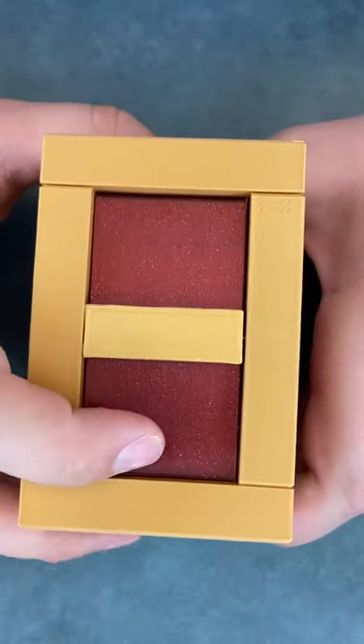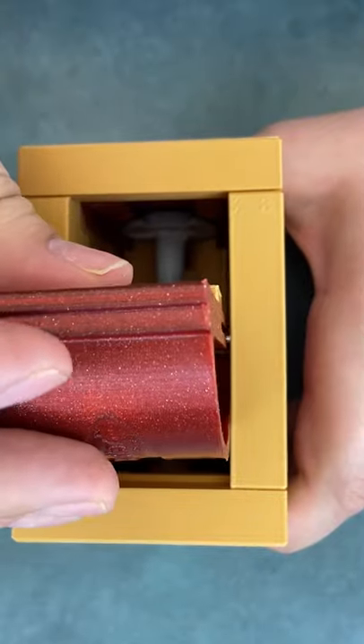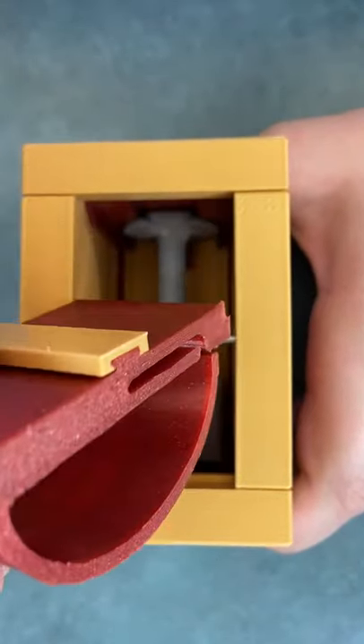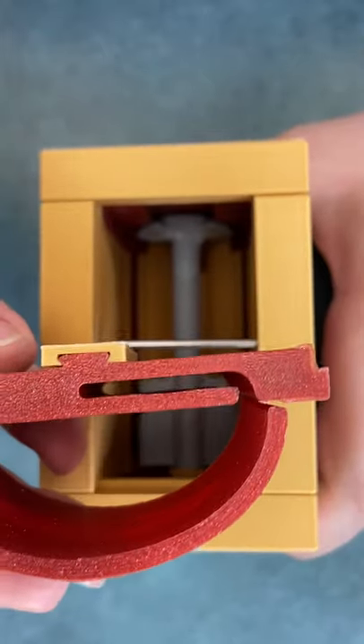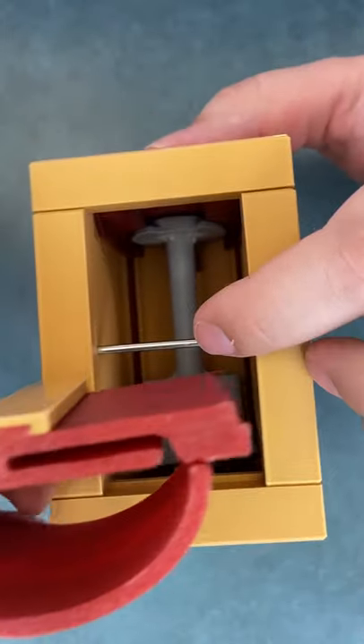Now all you do is go towards the bottom here and this is your last move in opening the box. As you can see there's the little space there for the bar to shift and move this.